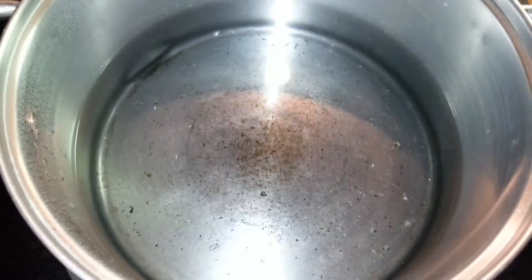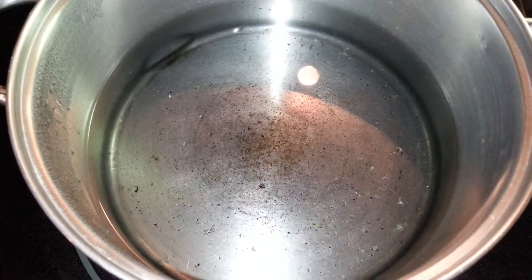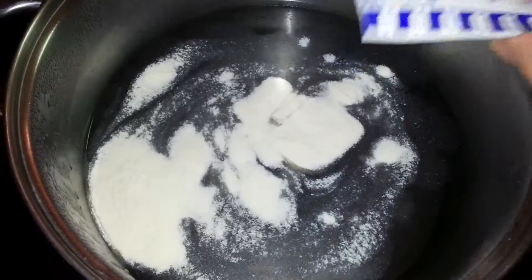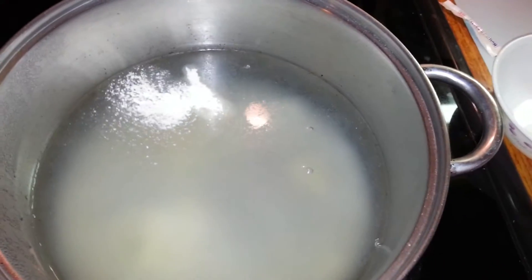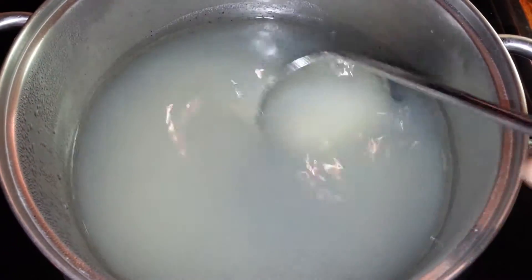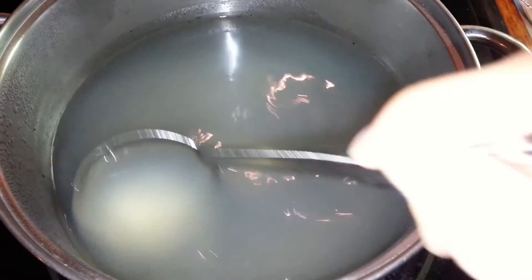I have eight cups of boiling water with the stove on high. I'm going to add the agar powder, the whole package, and then the first cup of sugar. You're going to mix this until it's well mixed — make sure there are no little powder clumps — then stir on high until it boils.